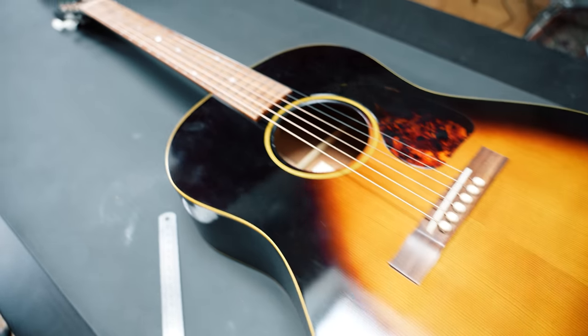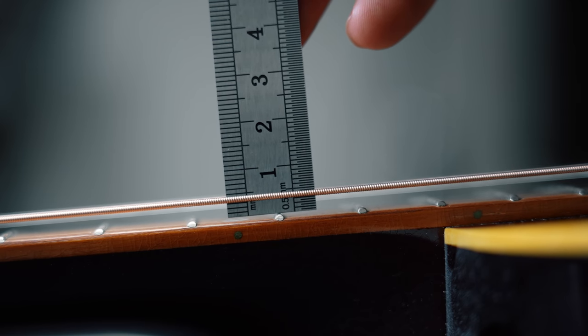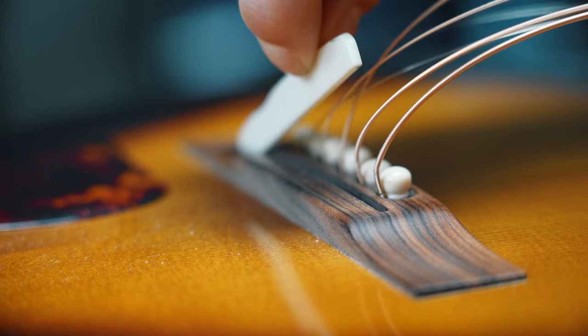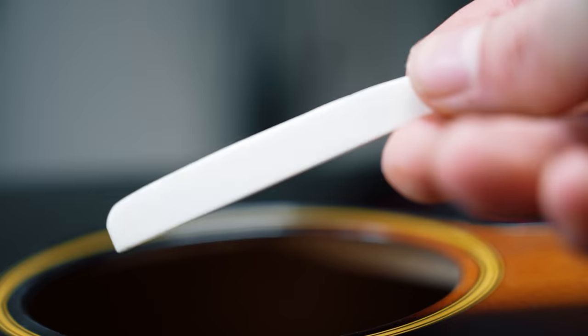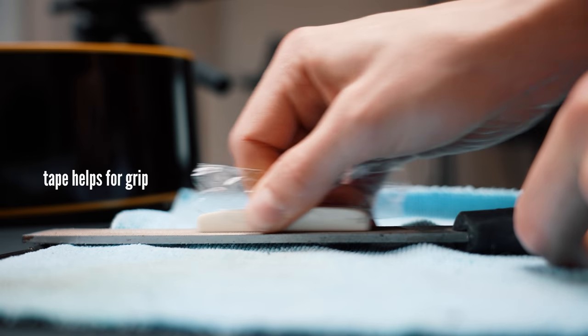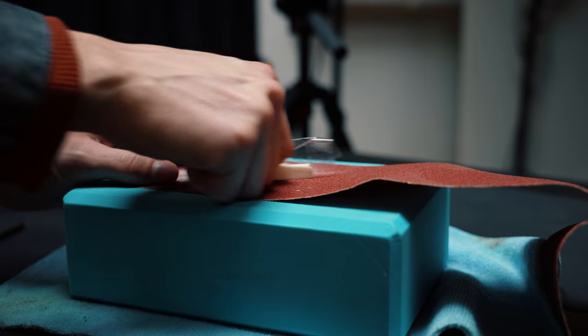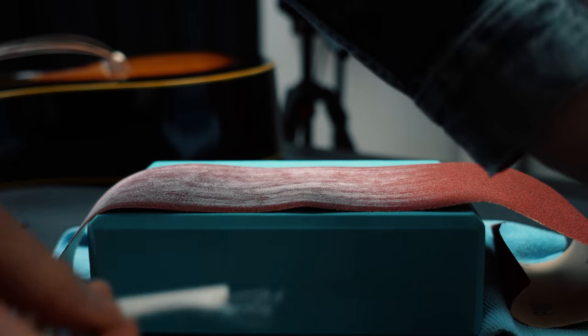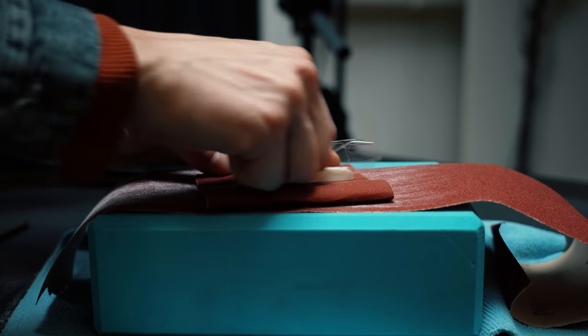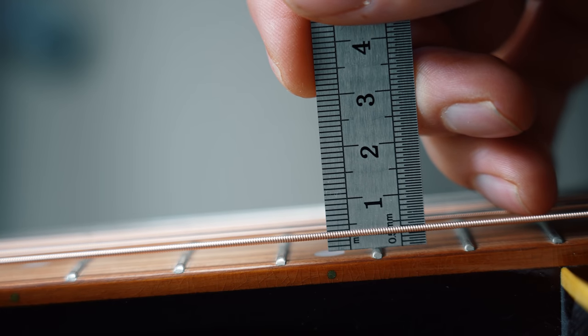For acoustic guitars it's a little different. On this Atkin acoustic I'm measuring an action of just above 3mm — too high for me. So I carefully take out the saddle of the bridge and sand it down twice the amount I want to lower the action, taking off around 1.5mm. You can use a file, sandpaper, or both — make sure to check in between. I finish with the finest sandpaper and place it back: two and a half millimeters, perfect.